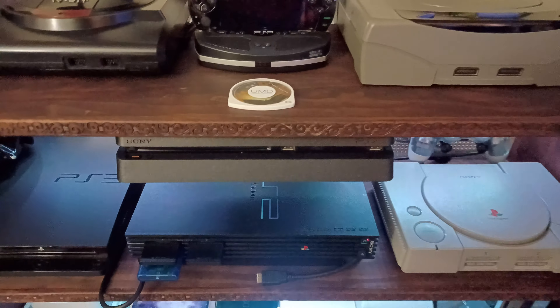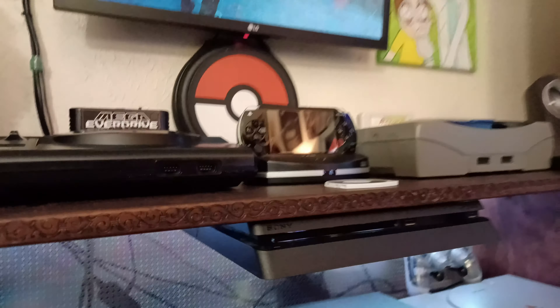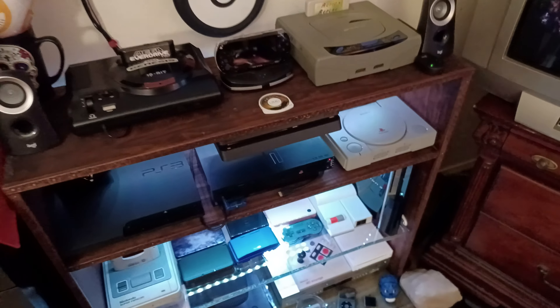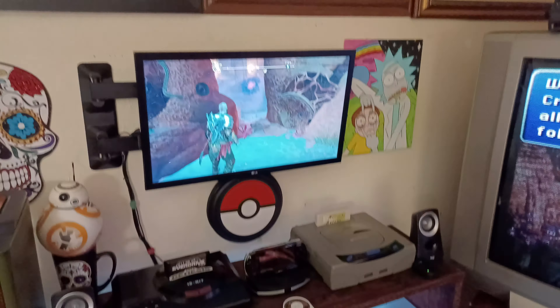The PlayStation 4 Slim will be retro one day and we will look back and say, 'Why did I get rid of it?' Well, the same reason you got rid of your other systems — they were replaced with something better and more modern.